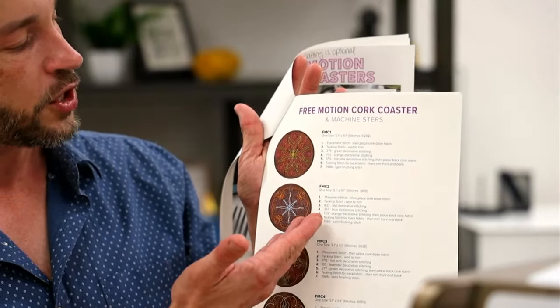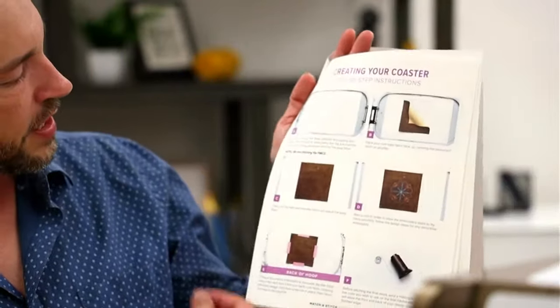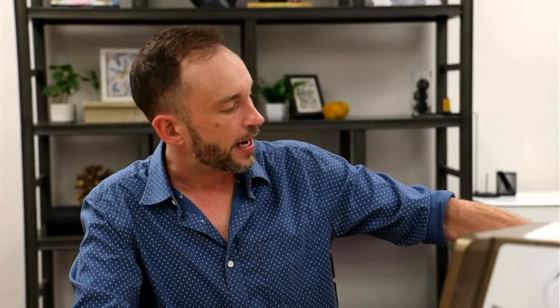I always recommend starting with the number steps. When you're confused as to the terminology — like tacking stitch, wait to trim — you're able to flip back and you can see that C is showing you to run the next machine step, which will attach the base fabric. That's how you can reference back to the picture for more clarification. Past the different number steps is typically recommendations for other collections that use a similar technique. For the past several years, almost all of our tutorials are structured like this, either through our event education materials or just for stuff you buy online.